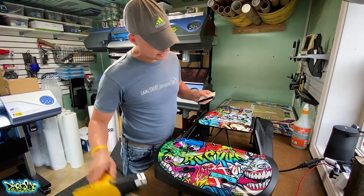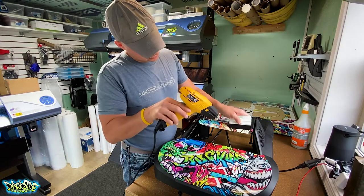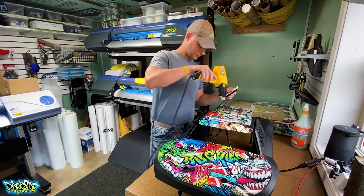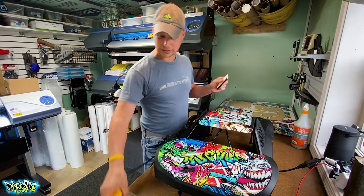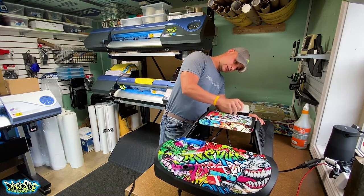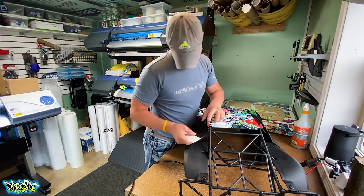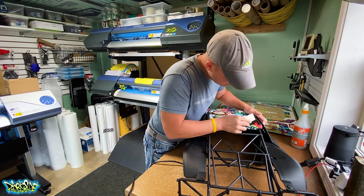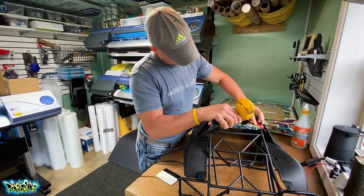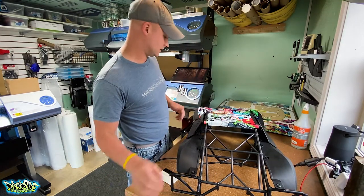I'll roll it down a little bit. Getting the heat gun because I've got a little bit of a roll on the front — just warm it up and use the squeegee to push it down. I warmed up the back and pushed it down. As you can see, everything is cut pretty much perfect. We've got our 1/16th inch gap all the way around. Got a little crease — came right out with a little heat. The roof is done. That simple.